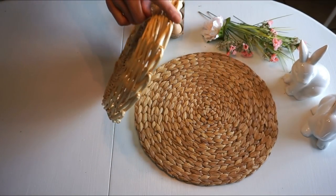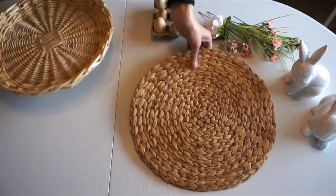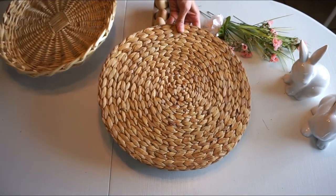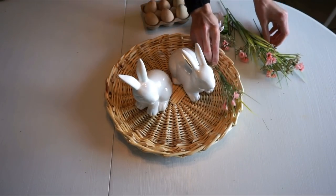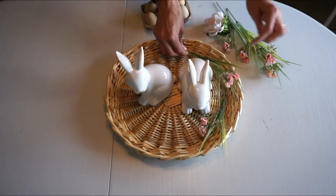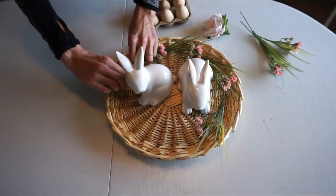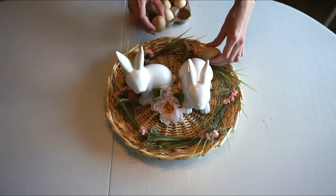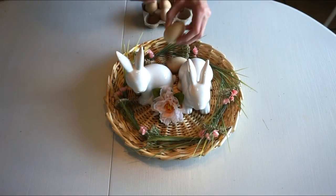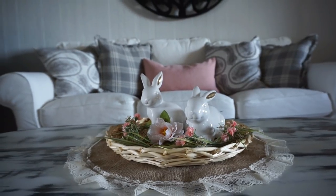Another centerpiece idea is to use a couple of baskets. I got this one at Goodwill, but you could also find them at Ikea or Bed Bath & Beyond. Taking those little pink baby's breath-style stems and layering them in with a couple flowers and the bunnies makes a really cute centerpiece. You could add eggs or not, but you can see it's a festive holiday decor piece.